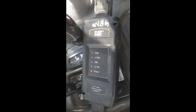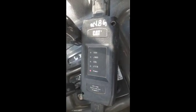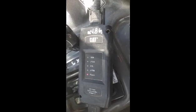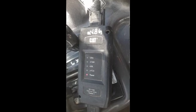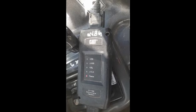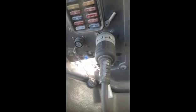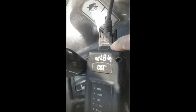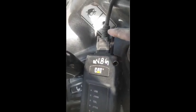I have already shown you code 41-4 coming, but now I will show you the same code again by using the ET adapter of Caterpillar. I will connect the adapter and show you the code. Here is the port where we connect the ET adapter. This side we connect to the machine side and this side we connect to the computer.